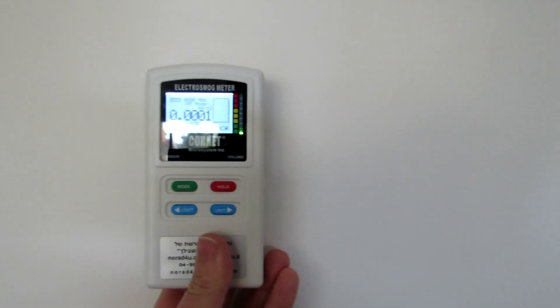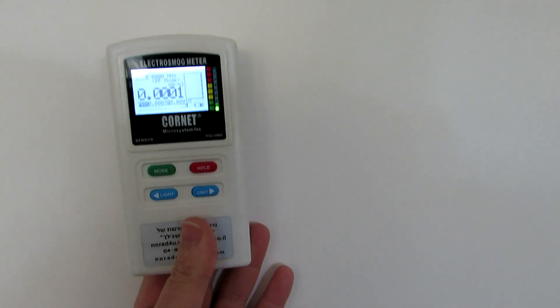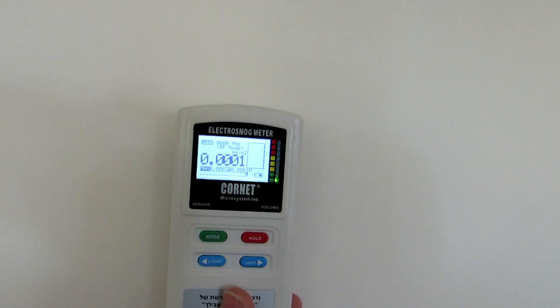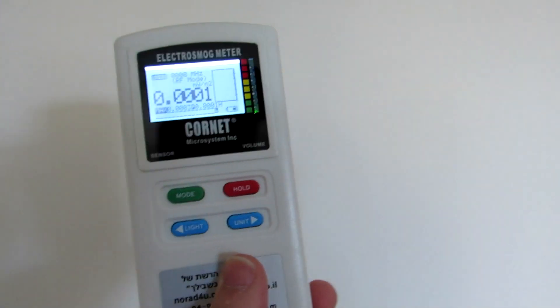This is a wall between me and the neighbor. Earlier today I saw RF coming from this wall — probably someone was sitting with a cell phone right next to it — and I saw the radiation coming from it. Right now I don't see the radiation; there's no radiation coming from it right now, but there used to be.